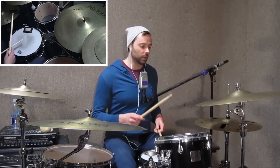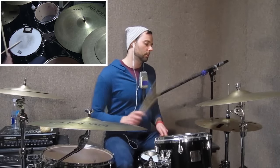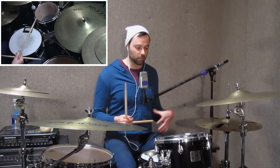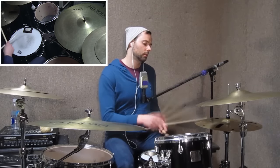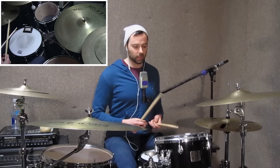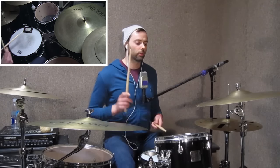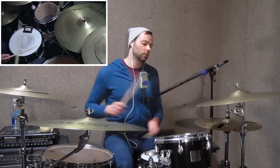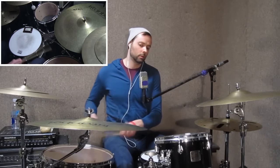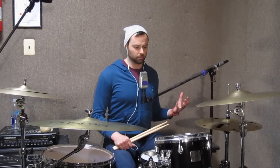So let me show you a couple variations of that. That's one variation. And then I like to do this Gospel Chops, Chris Coleman, Thomas Pridgen thing. So if you think about the same tempo that Annika is playing her tune, which is about quarter equals 110.